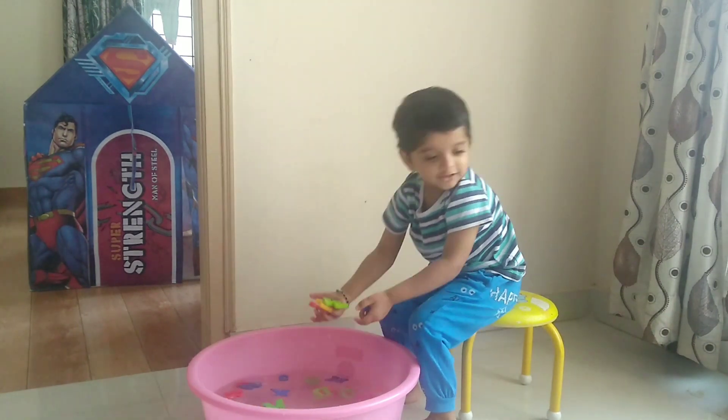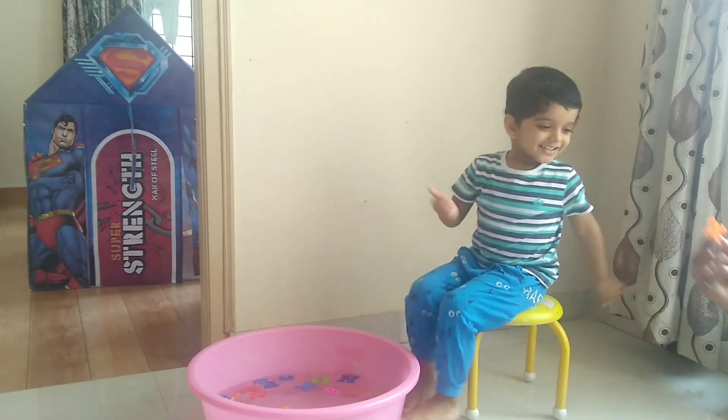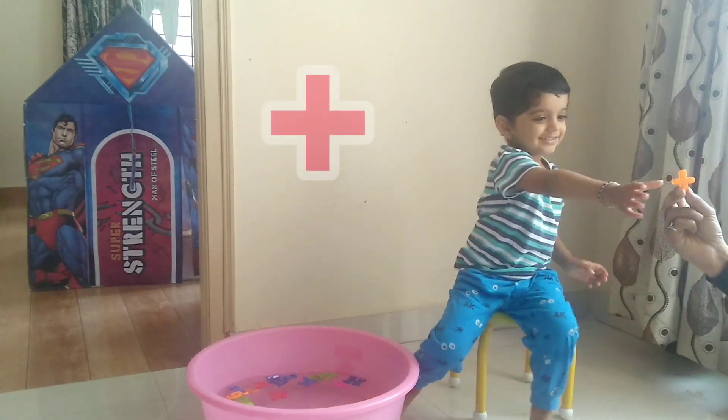And this one? What is this sign? This sign? This is plus sign.